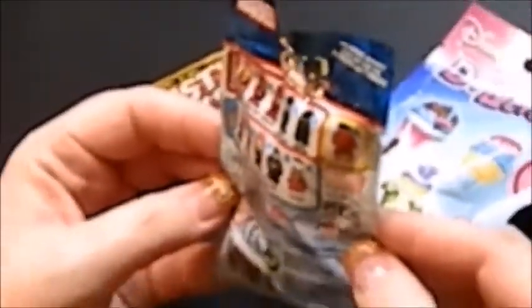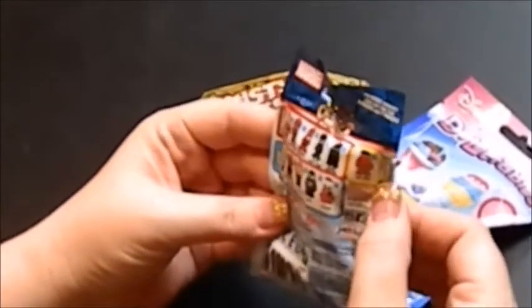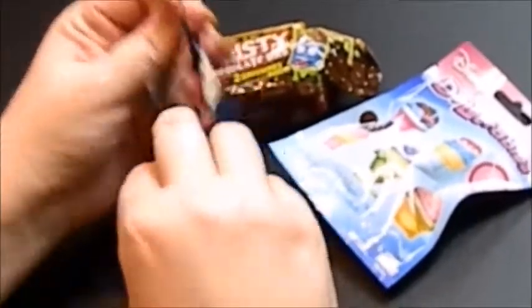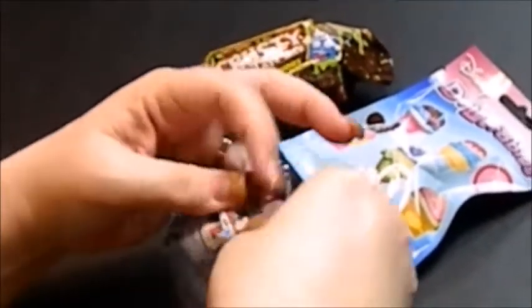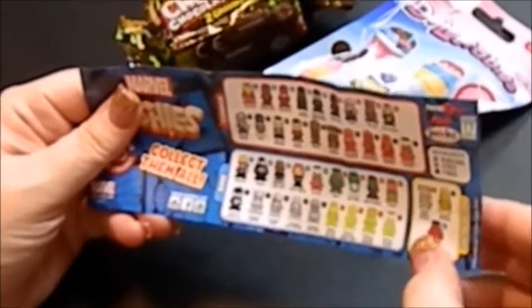So we got the Marvel ones. There's one Ooshies pencil topper in here, Series 1, 40 to collect. It looks like there are common ones, rare, and then limited edition Red Hulk. So we'll see. Collect them all — you go on www.oshis.net, Instagram, Facebook, and YouTube. So here's our list. Only available in blind bag is blue, four packs are red, and seven packs are green. I've seen reviews of these but I'm not familiar with them.